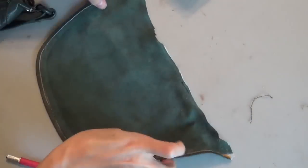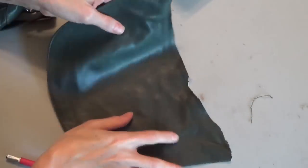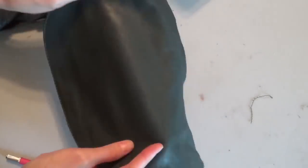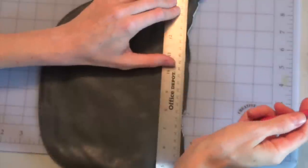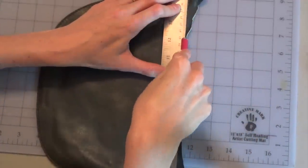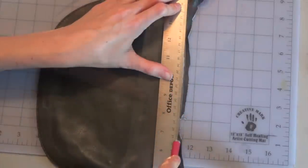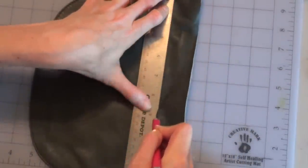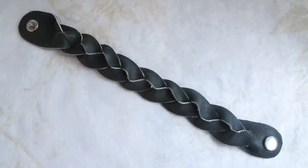Now that we're finished separating all the elements, we're left with several nice scraps of soft, supple leather. These can be cut using a ruler with your craft knife to make nice straight-edged pieces that you can use for making bracelets or anything else you can imagine.